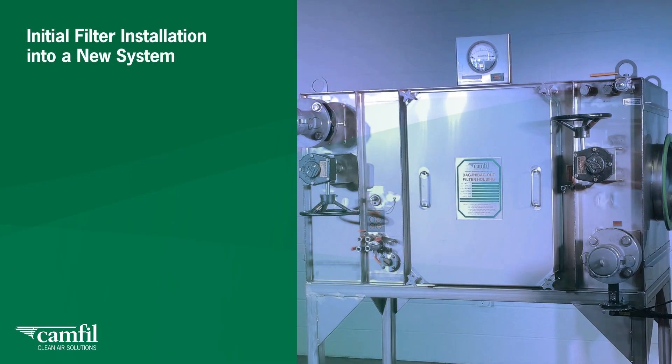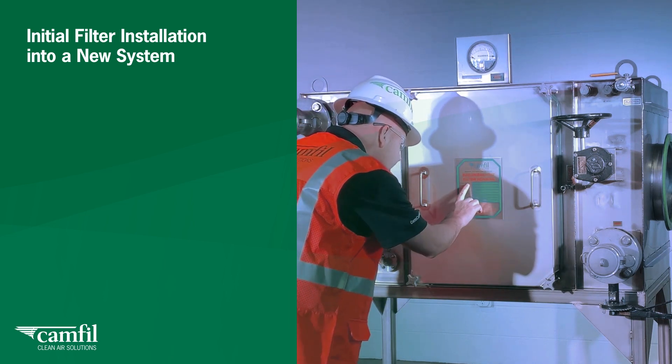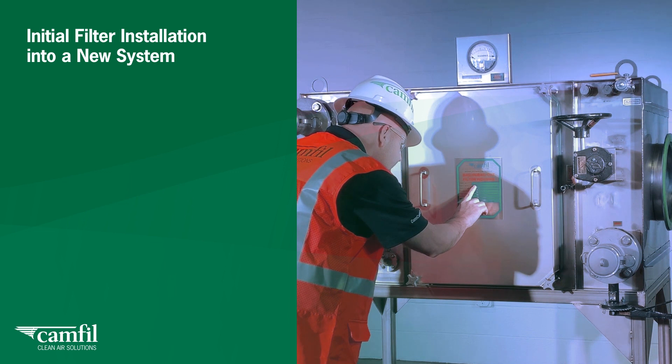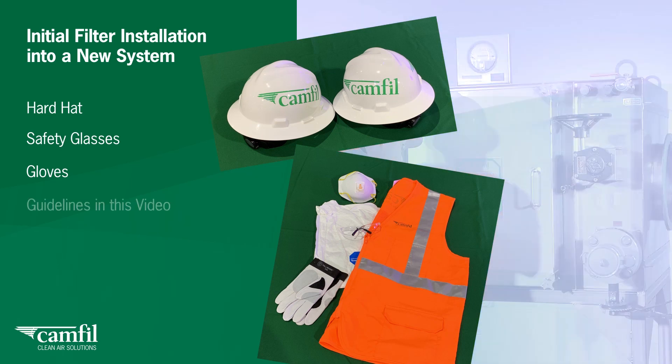Initial filter installation into a new system. Prior to beginning the filter installation for a CAMFIL bag-in, bag-out or safe-change filter housing, check with the owner's safety officer for the site PPE requirements such as hard hat, safety glasses and gloves. Use the guidelines in this video, IOM manual and any overriding procedures of your company's safety policies.